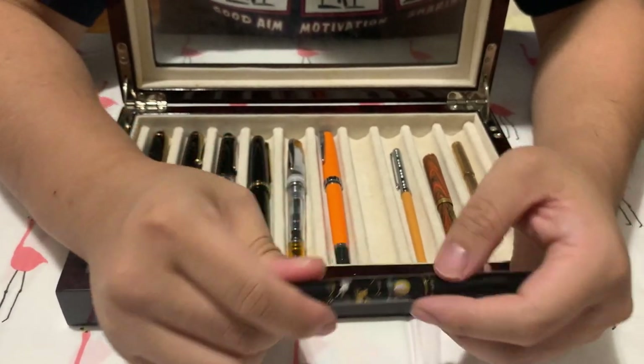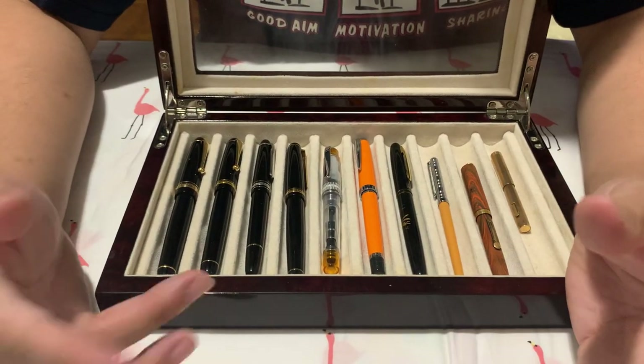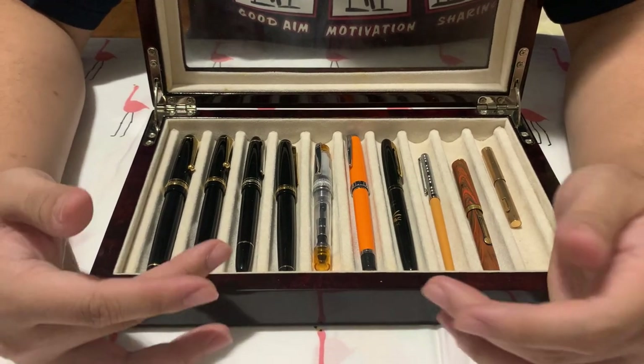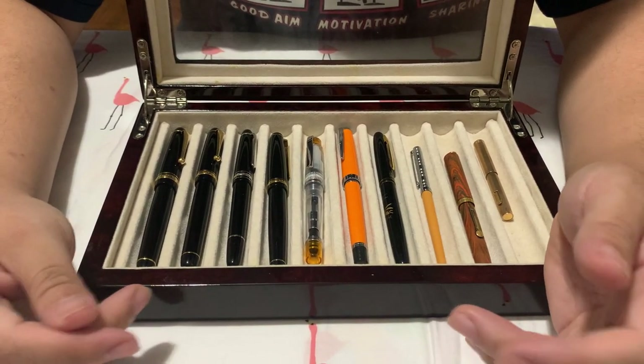You'll find a lot of pens with fancy different bodies and fancy different designs, and at that point you treat it really like jewelry. With me, the body does matter, but what really matters most is the writing experience, the comfort, the feel of it, and the nib.